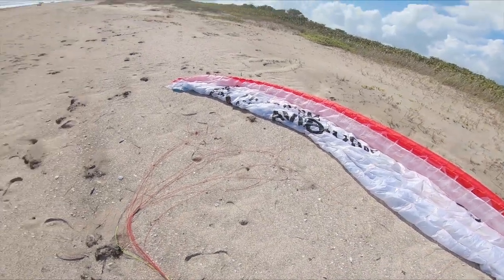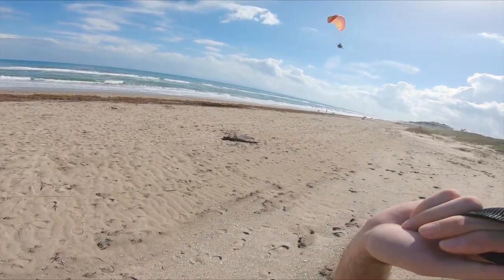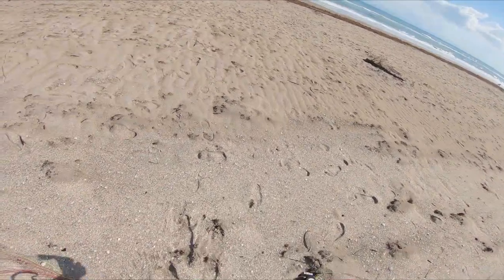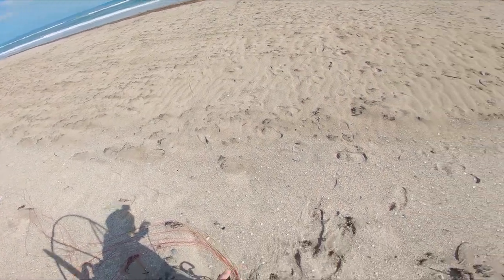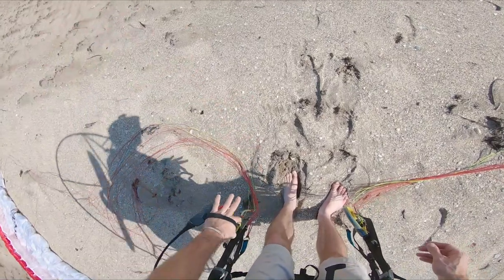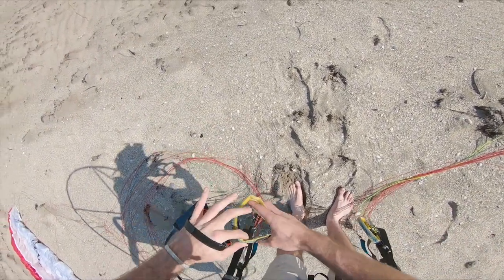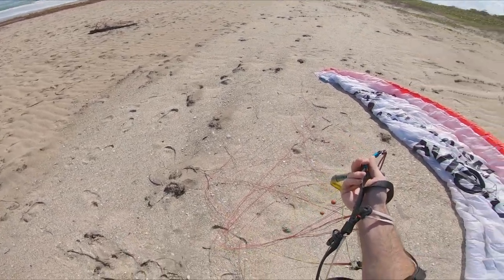Alright, I'm next. Check this out — motor's not running, right hand pull start, two fingers. There she is. She's so delicate, I love it. What a place for a maiden flight of a brand new paramotor.